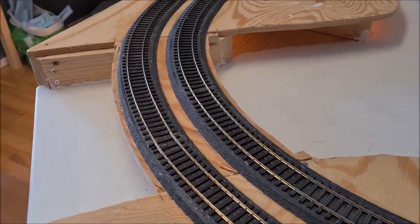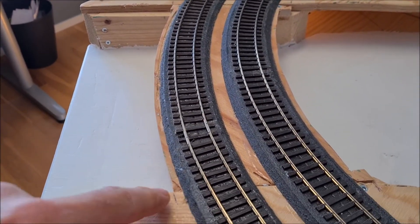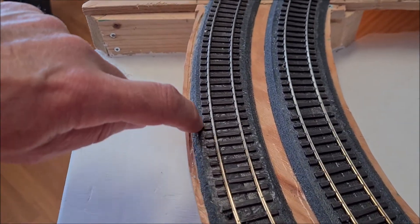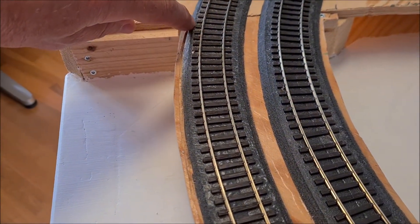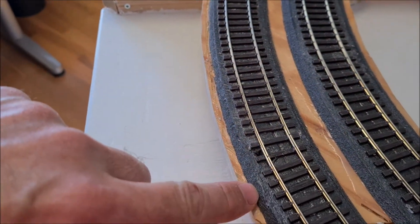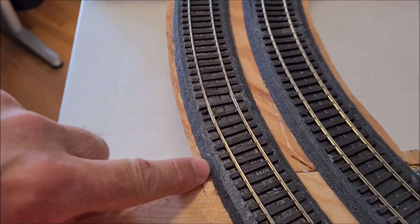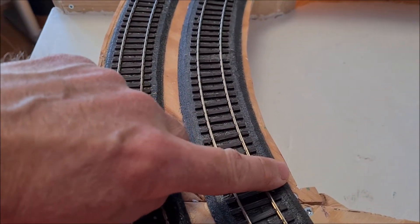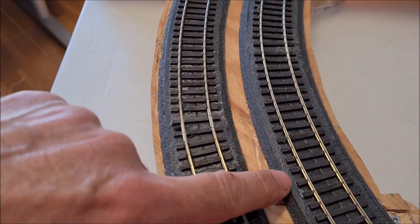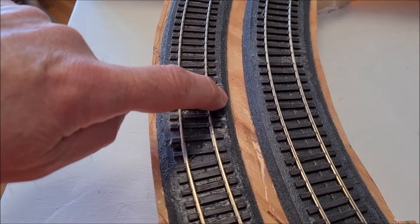The first thing I want to do is to make this a bit narrower, so I'm going to cut back the track foam all the way until the sleepers, and then I'm also going to cut away the wood which is below it. And obviously I will be doing the same on this side, and I will also be cutting a hole in the middle so that will go from sleeper to sleeper.